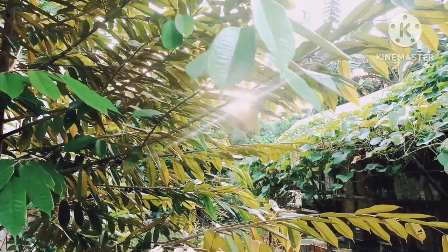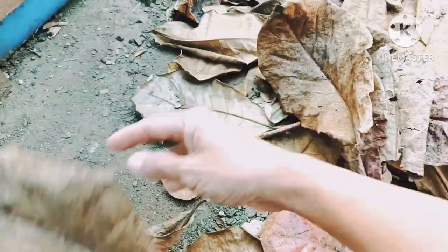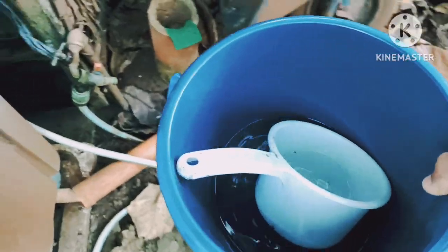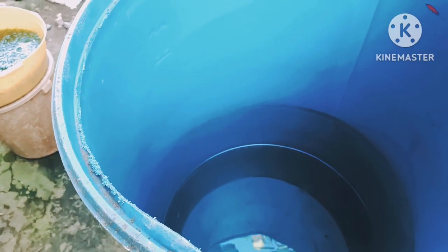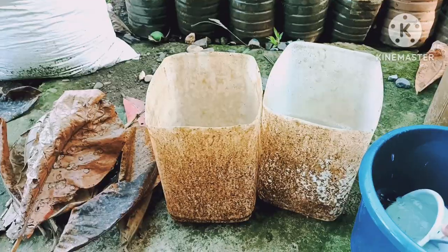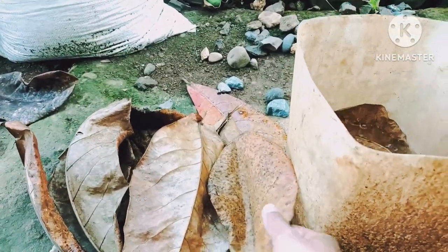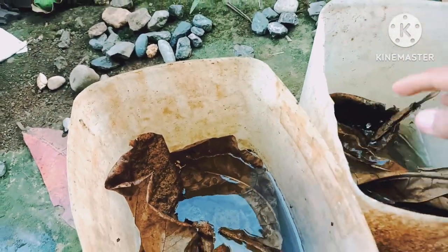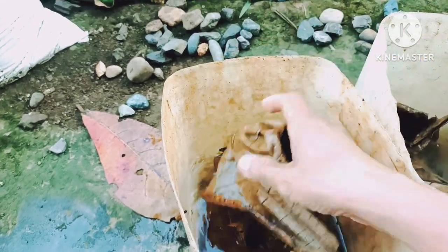For water conditioning and for better efficacy, we need dry leaves of this Indian almond tree. You can use aged water, water from your aquarium, or water directly from the faucet. We are going to put the dried Indian almond leaf and leave it for one week. The water will turn brown, which means the vitamins in the leaf have been extracted.